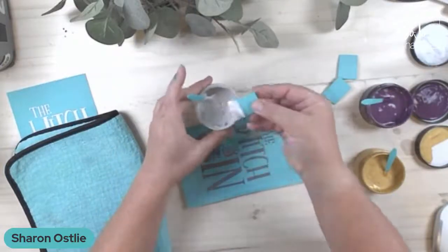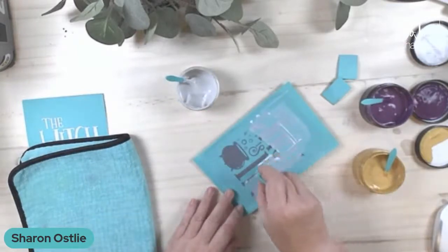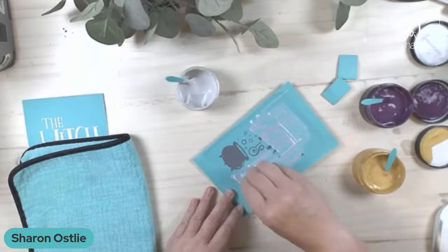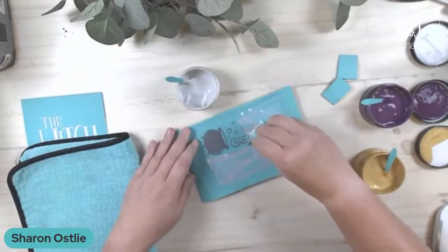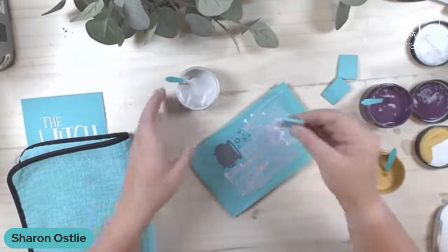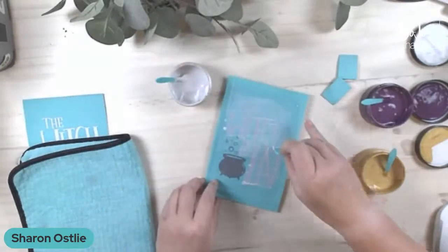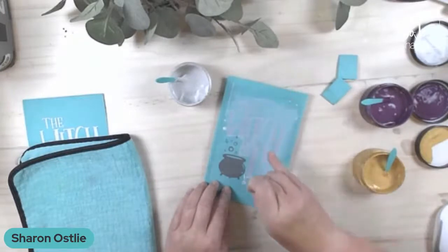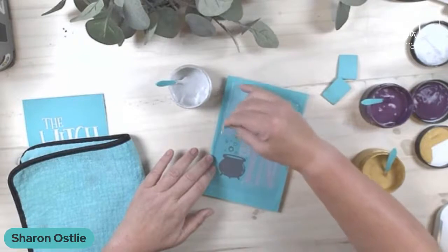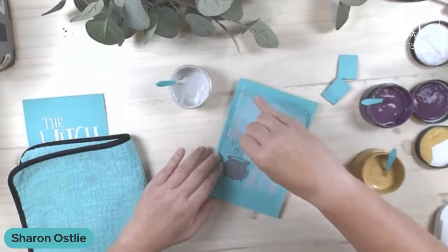I'm going to start off with the shimmer frost. I forgot how much I love this shimmer frost — it really comes in handy for the holiday transfers. It's great for snowflakes; I haven't used it since last winter probably. I'm just going to get in there and get the words done. I'm going to leave the cauldron and the little bubbles for the shimmer plum. Scrape off the excess and that just goes right back into the jar. With the shimmers, sometimes you need to really push them through with the squeegee because of those little sparkles — just make sure you get good coverage.